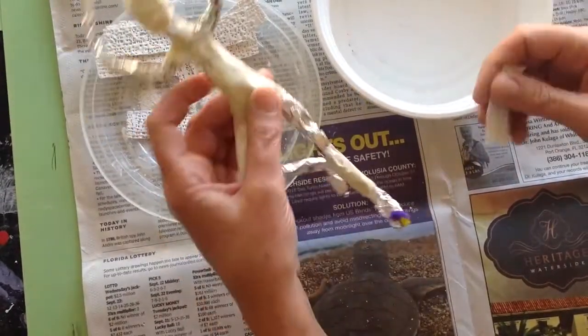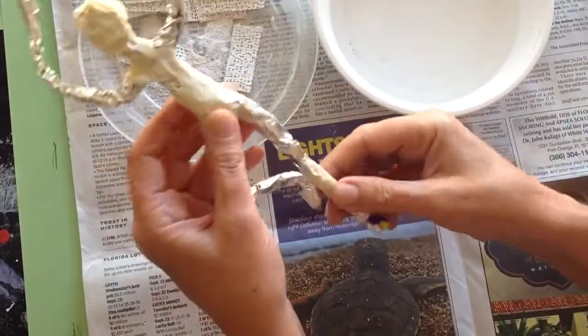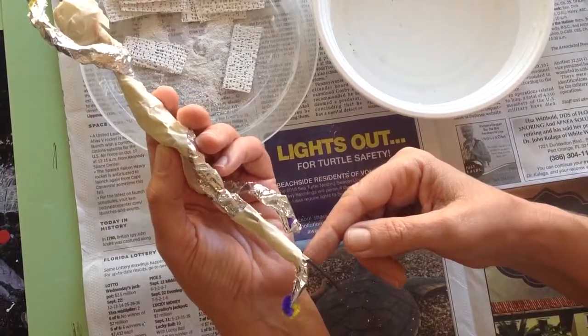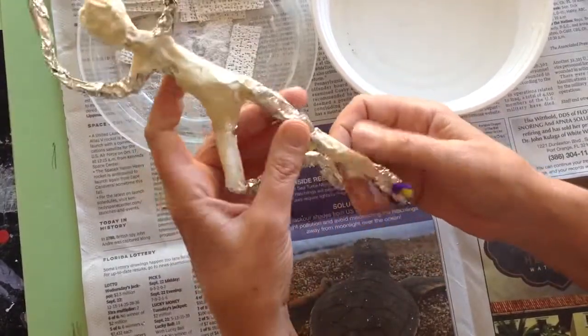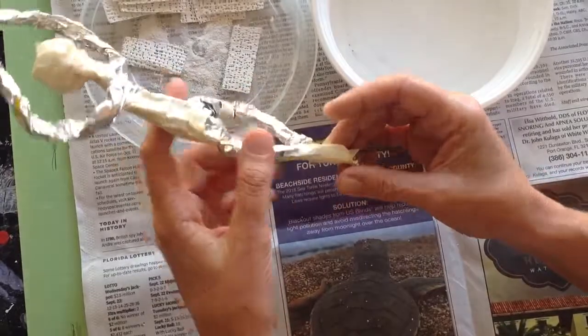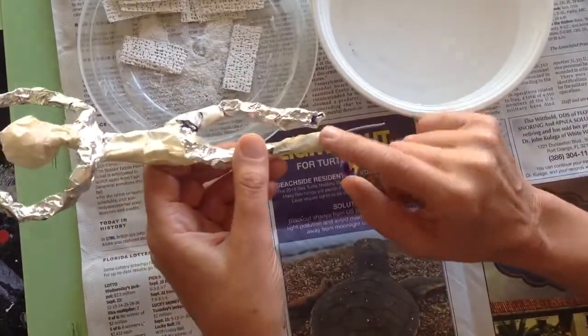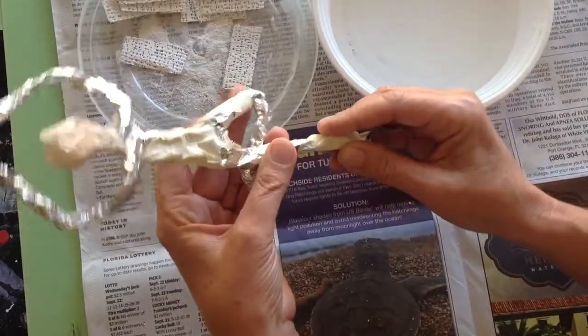Now the procedure — I'm going to plan where I'm going to start. Everybody wants to start up here, but I want you to start at the base. This is where my piece is going to be connected to the wood, so I want to secure this first so I can get up on the wood and work on them a little easier. I'm not going to cover the wire, but I'm going to cover the foot and the legs surrounding the wire — that's my first goal.